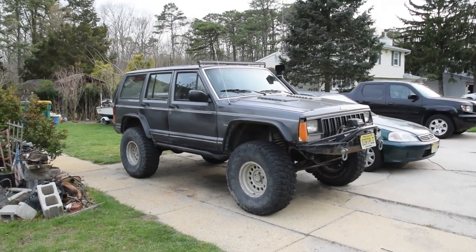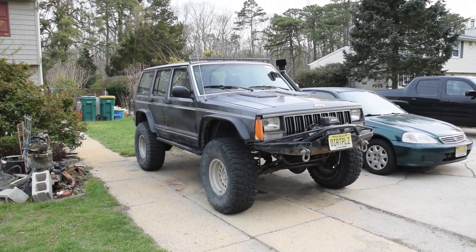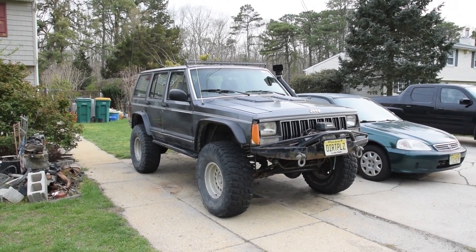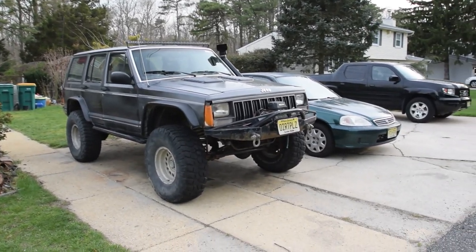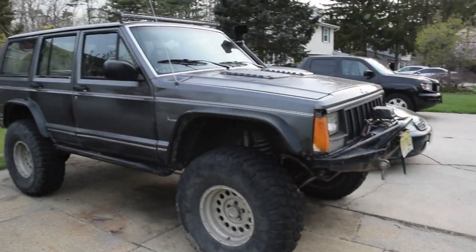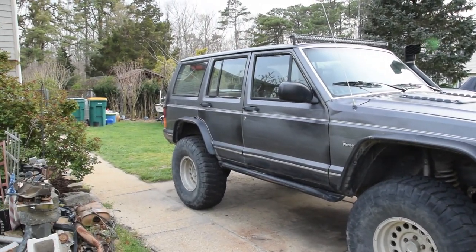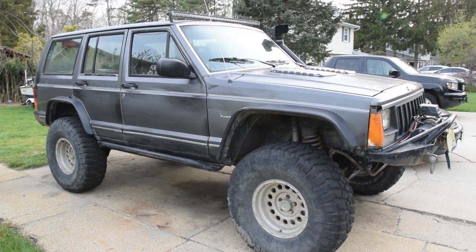So you got yourself a Jeep Cherokee, but you're not sure how much lift it's got. Or maybe you put on a lift and you want to see what you actually got, because you can't really trust what they say. A three-inch lift might not be three inches. When you start adding armor on, like big bumpers and winches and other kind of things like that, it starts to sag. And over time, your suspension just slowly starts to go down. So how do you properly measure how much lift you got?